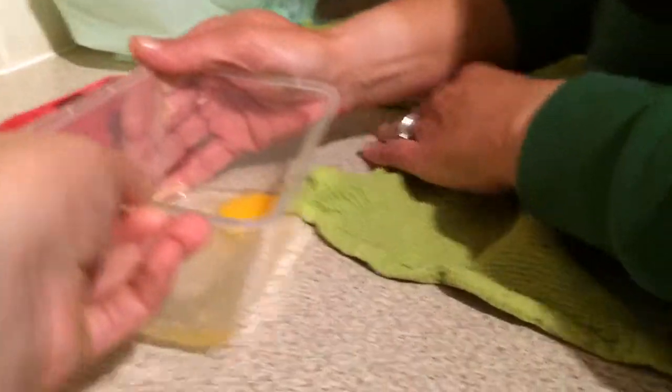Hey guys, it's Ella here and today we are going to be doing a little challenge — it is 'What's in the Box.' We're going to be doing a few each and I've done this one for my mom, so she's joining us on this one. Basically you put something in the box, blindfold whoever's guessing, and then you have to put your hand in and guess what it is. So let's get started!